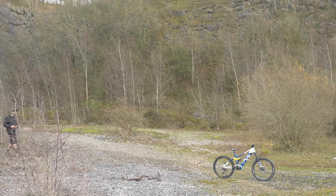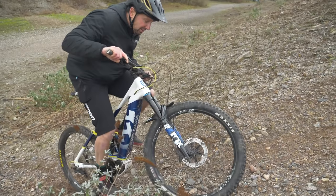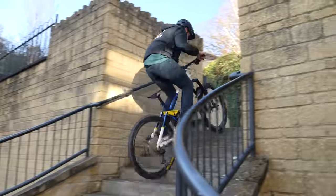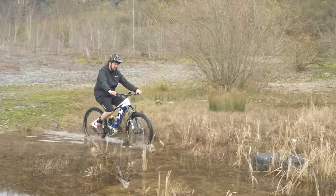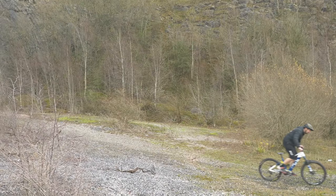They say the only real mistake is one from which we learn nothing. That's definitely true when it comes to e-mountain biking. There are plenty of mistakes you can make when you're out and about on a ride, and I've definitely made a few of them. So here are a few things you definitely don't want to be doing when you're out on those e-bike rides.